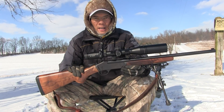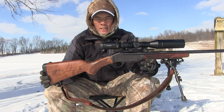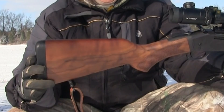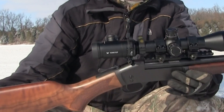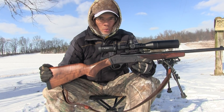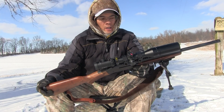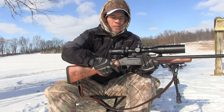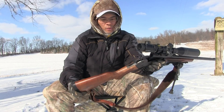I've got to thank Henry Repeating Arms — they sent me their new single shot rifle. This is in caliber .45-70. You talk about some beautiful wood; that's American walnut. In fact, all the components of this rifle are sourced within the United States. Henry Repeating Arms' motto is made in America or not made at all.